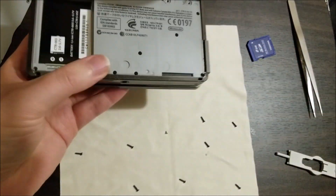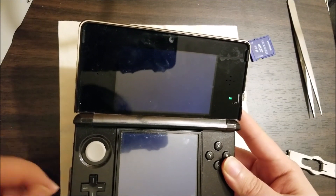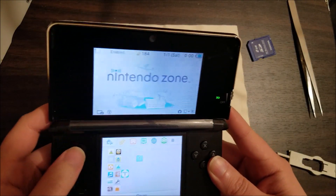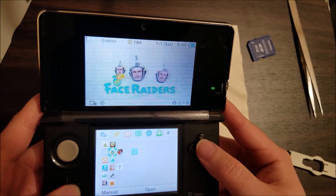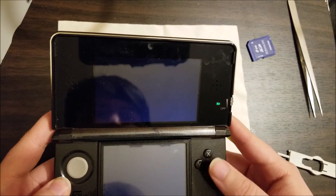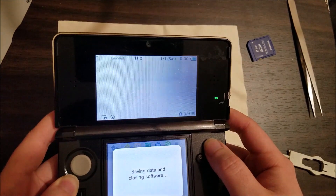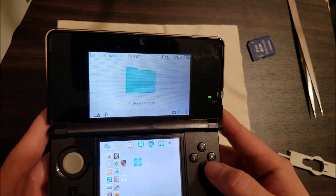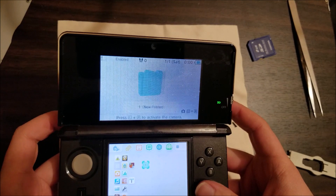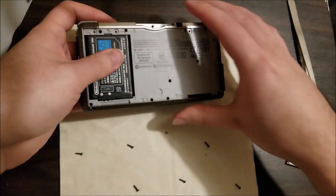We're just going to put the back on and grab the battery and do a quick test before we screw everything together. As long as we didn't undo the ribbon for the top screen area, this should be perfectly fine. Okay — it seems like I can just start something up. Activity log: A works. X works. B works. Y works. Right works. Left works. Power works. So all the buttons work now. Let's just finish screwing this together and we'll be home free.